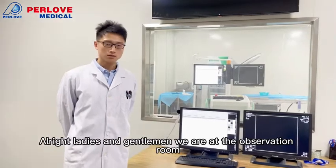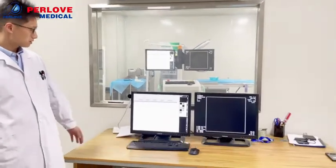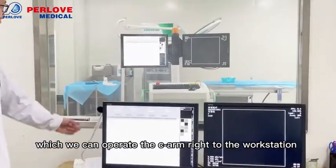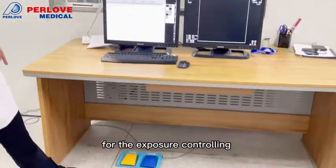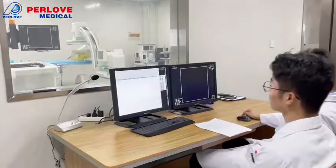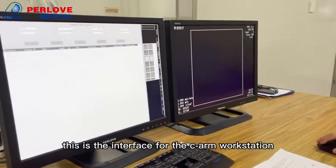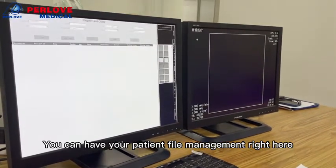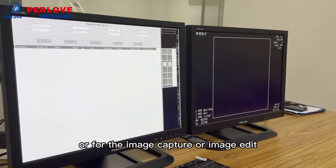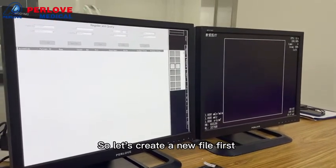Alright ladies and gentlemen, we are at the observation room. You can see we have two extension monitors right here, which we can use to operate the CR right at the workstation. We also have a foot switch for the exposure control. This is the interface for the CR workstation — you can have patient file management right here, or for image capture or image editing. So let's create a new file first.